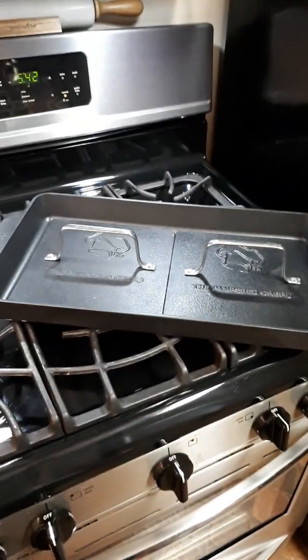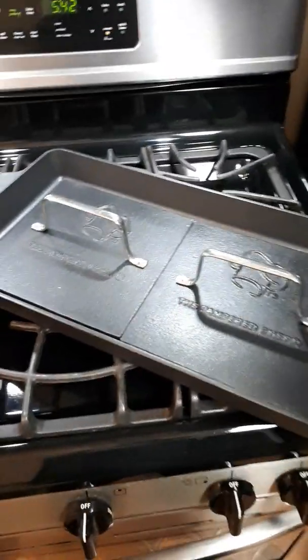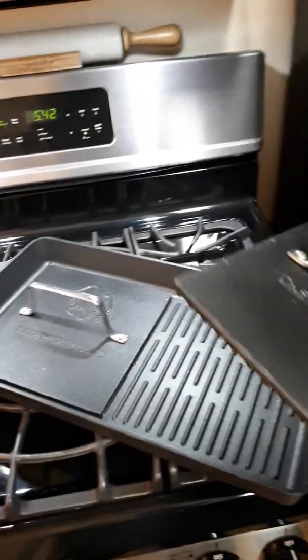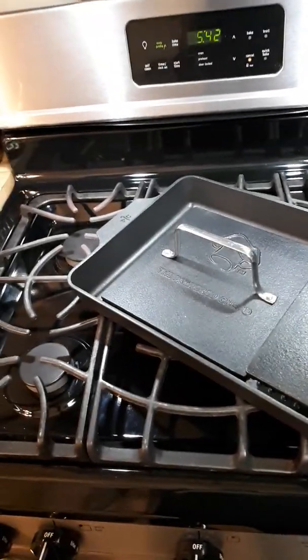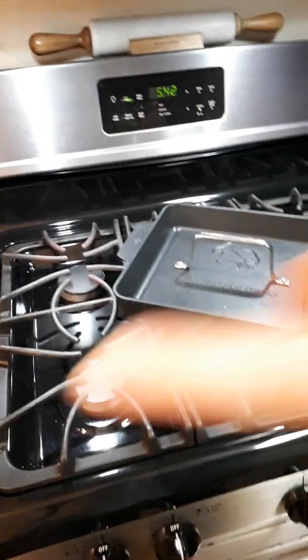Over here we're going to be grilling on our double burner grill pan. I am choosing to use my two biggest burners. If you only have four burners on your stove, just pick your two biggest and go from there.